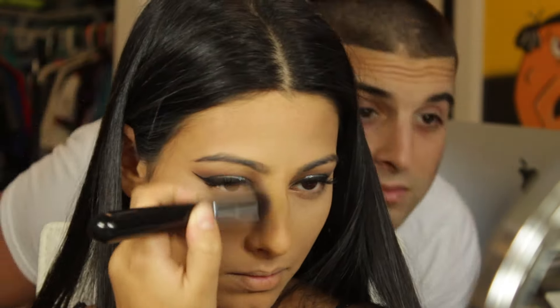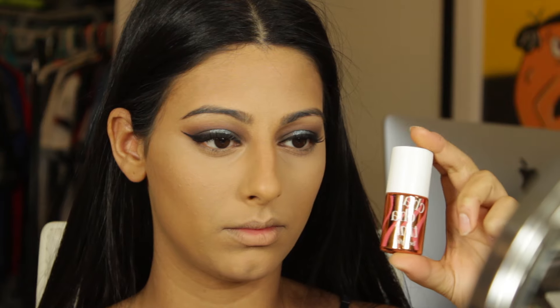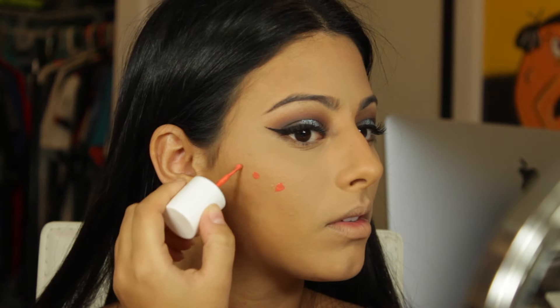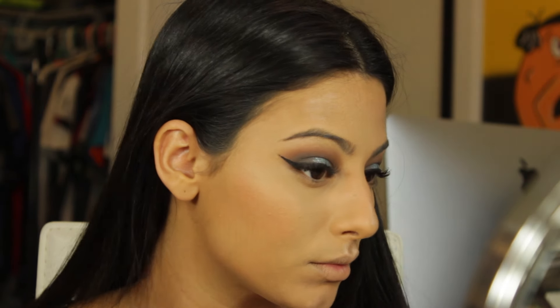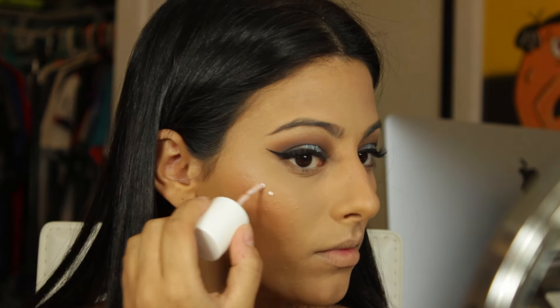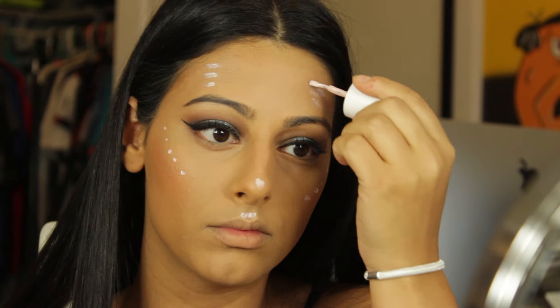I'm using the Benefit Benetint as a cream blush. At first I applied dots and blended it out, but I found it's a lot better to just scribble it around in circles and then blend it out. I used a duo fiber brush to blend it out further. My camera stopped recording, but I used the Benefit Watt's Up highlighter straight out of the tube — applied right on the cheekbones, tip of the nose, chin, cupid's bow, and a little around the forehead. Then I'm using Benefit High Beam dotted on the same areas right above the Watt's Up highlighter and blending it out.